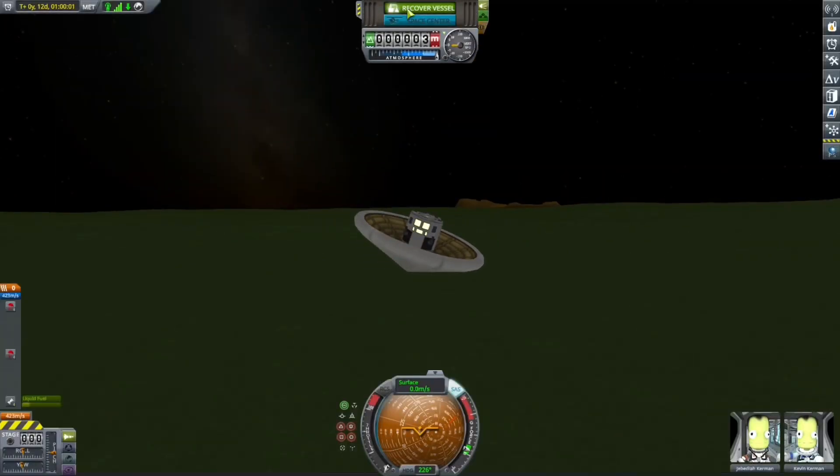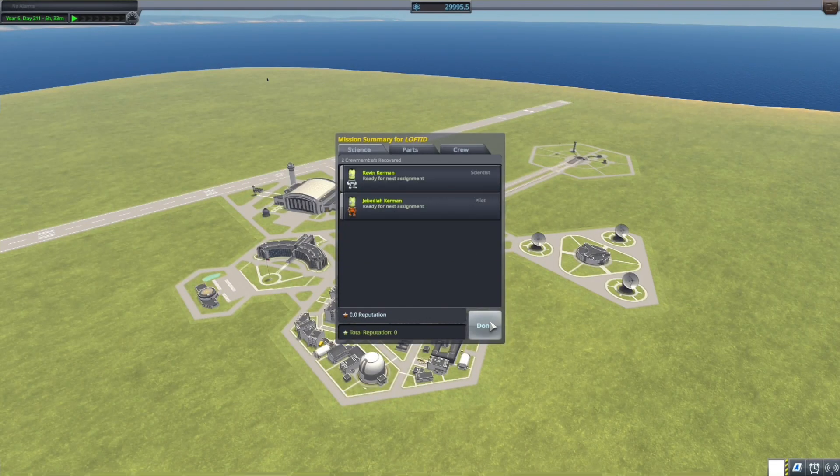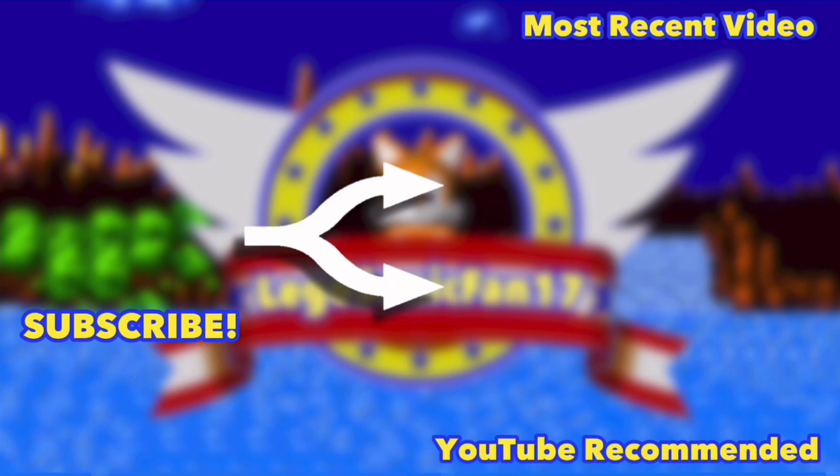And with that, the video is going to end. I hope you guys enjoyed. Remember all of my social media platforms are in the description. Like and subscribe if you want. Goodbye!